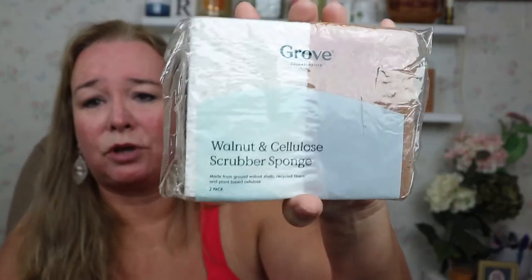I also got some walnut and cellulose scrubbing sponges. I know there are hacks for cleaning your sponge — putting it in the dishwasher or the microwave — and every once in a while I do those things. But mostly I use these for a little bit and then throw them away. I mainly use them on my glass cook stovetop. They've got a soft side and a scrubby side, but the scrubby side isn't one of those that takes the top layer off everything — it works well.